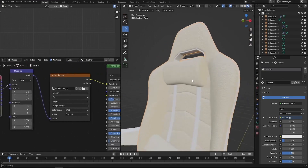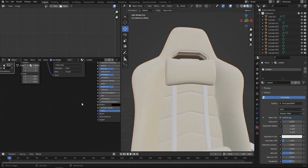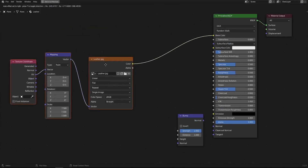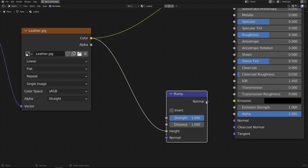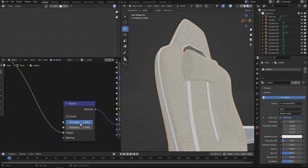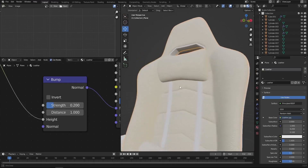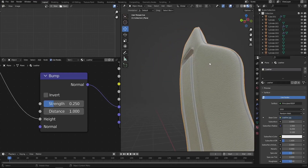Next I'd like to make the leather a little more realistic — right now it looks flat and boring. So I'll add a bump node: Shift A, add a bump node. Connect the color of the leather texture to the height of the bump node, and the normal output to the normal input on the Principled BSDF. Now we have the illusion of height, but it's really strong, so I'll reduce the bump strength to something like 0.25. Now it's looking better.